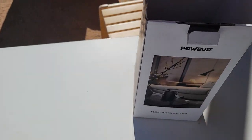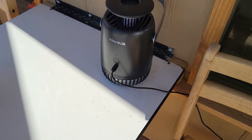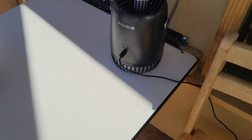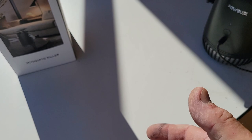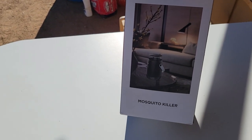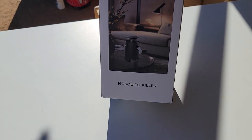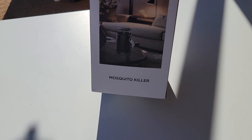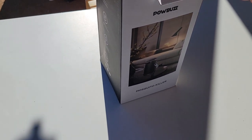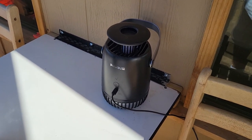In my opinion, the Pow Buzz mosquito killer has a misguided name — it should say 'multiple bug zapper and mosquito killer.' I'll mention that to the individual that sent this, because they'd probably sell a lot more if it didn't say just 'mosquito killer.' If it said 'multiple bug zapper and killer,' I think they'd get more out of it.